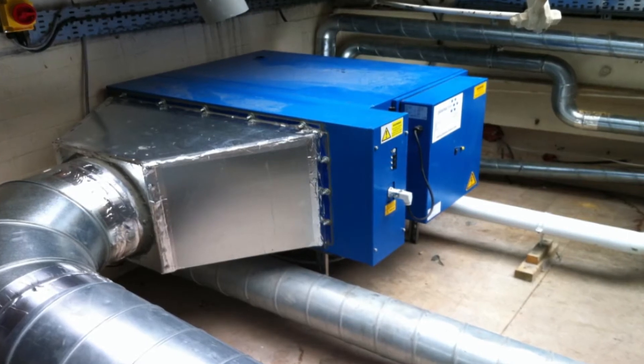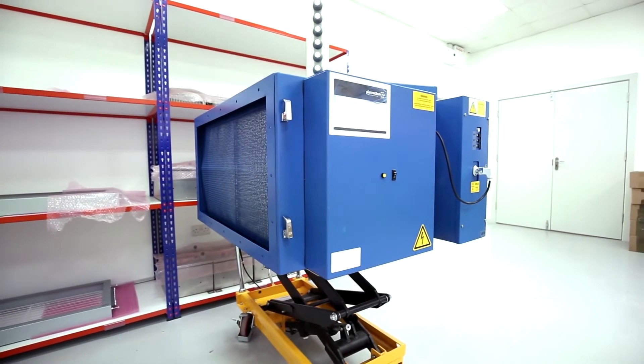It's quite a big unit and it can handle up to seven and a half thousand cubic metres per hour. That kind of flow rate — 2.1 cubic metres per second — is typical of a commercial kitchen ventilation system, but you can actually get flow rates even higher than that. You can go up to 15,000 or 22 and a half thousand.